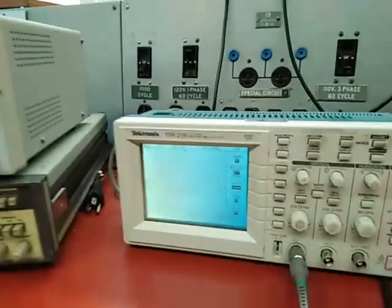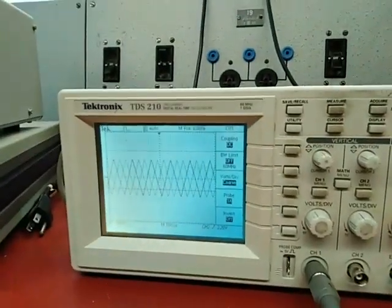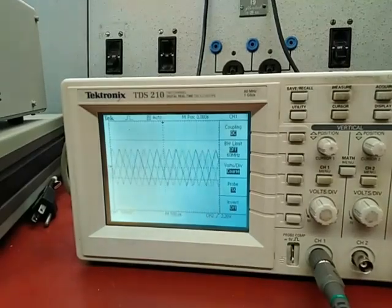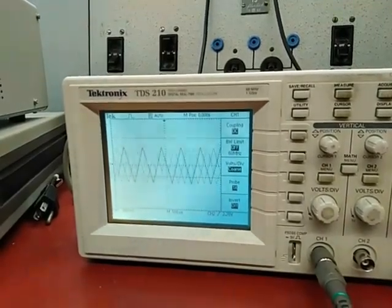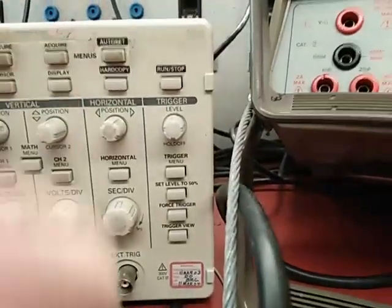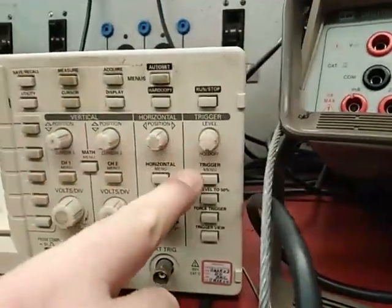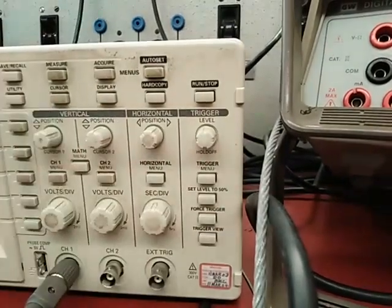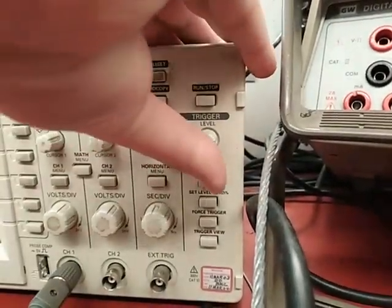Now I can see there is something on the screen, but it's not stable. So to stabilize this view, we're going to need what we call the trigger. The trigger settings are on the extreme right end of the scope. You have the trigger level and trigger menu, and these are the most important things to learn.